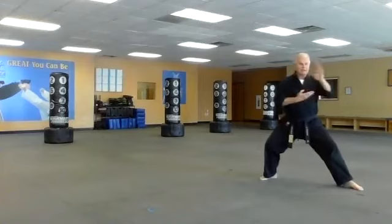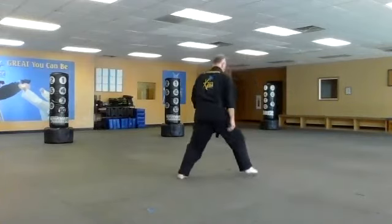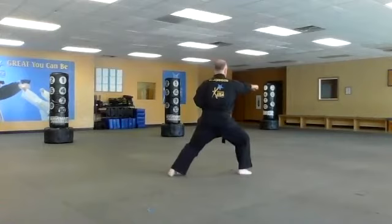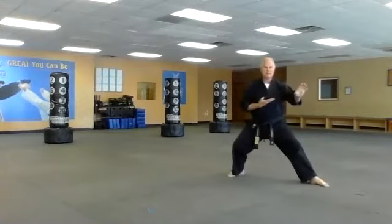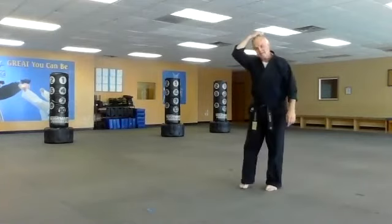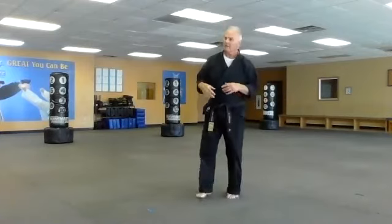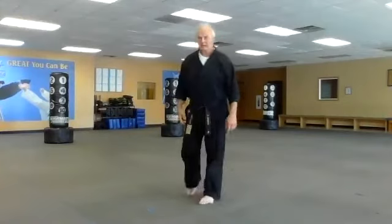Weight stays forward on the right leg, boom, and it gets back here. Hands come across — I hit and then I fold. What's great about Heian Shodan: it's simple but it helps you get your footwork and really develop a good understanding of balance. Now let's go into the second form, Heian Nidan — level two — which has the same transitions.